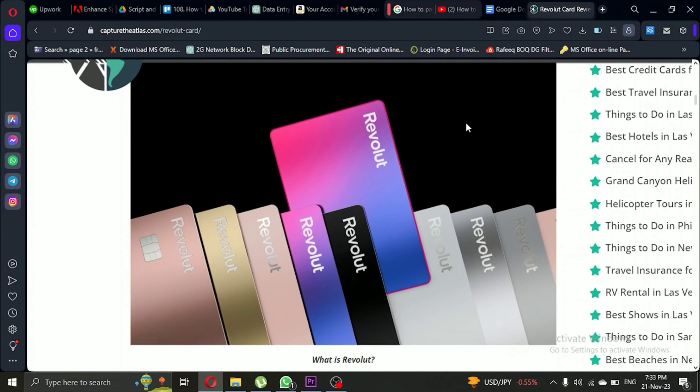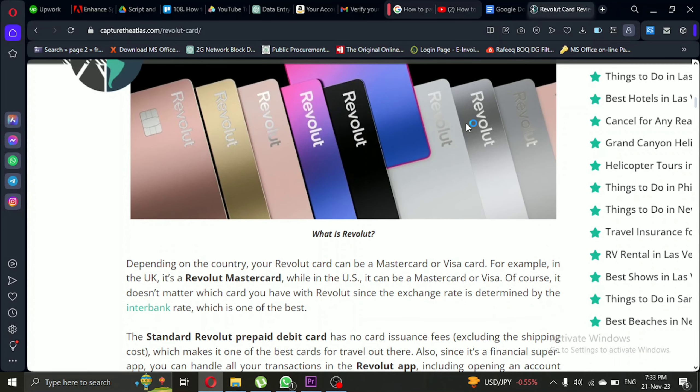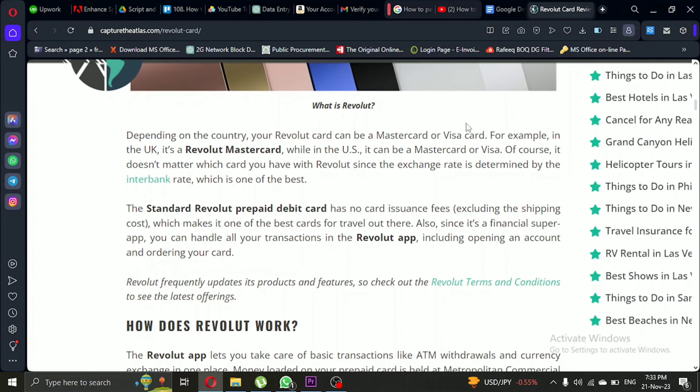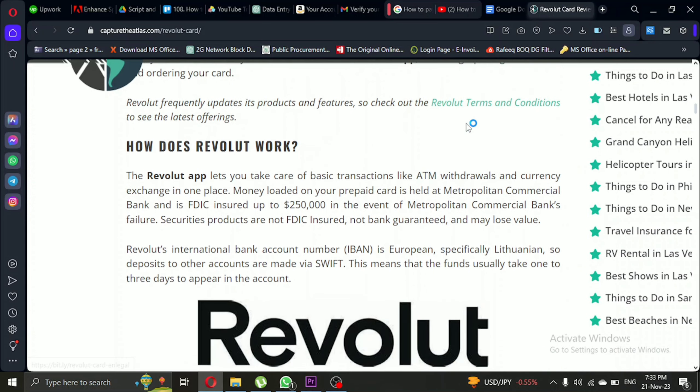Now, here's the cool part. If your holdings are in a foreign currency, Revolut takes care of the currency exchange using the real exchange rate. For example, if you have USD holdings and spend in the EU, your dollars will be converted to euros at the point of sale.